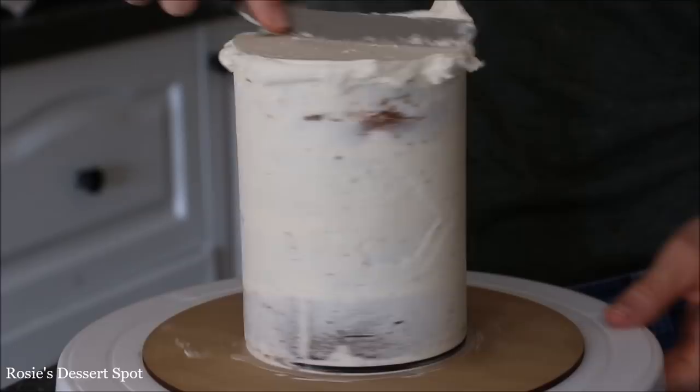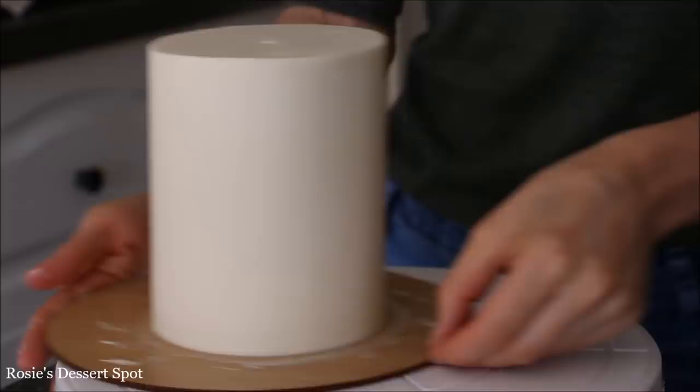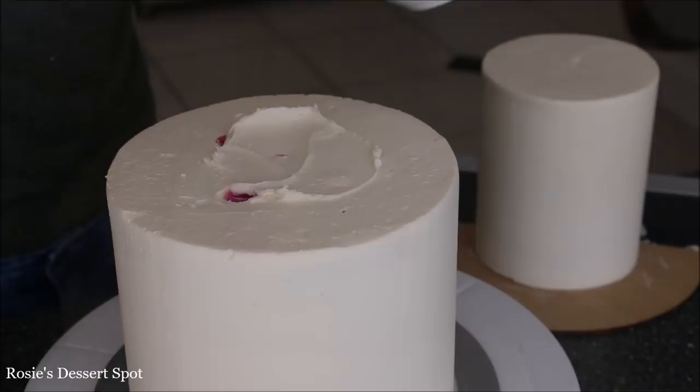Clear up the top with your spatula and back into the freezer she goes to set for 10 minutes. I'm following the exact same steps for my 4 inch cake — this is also two cakes cut in half and stacked.